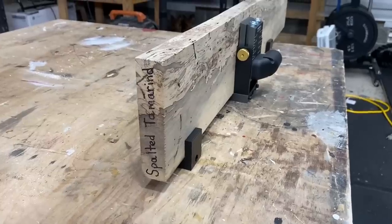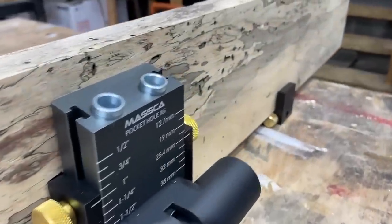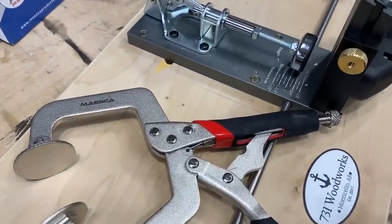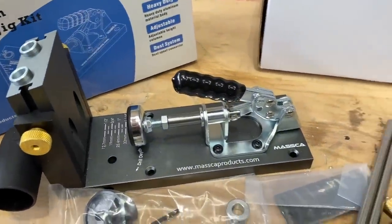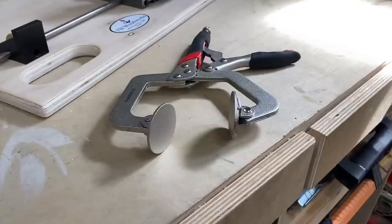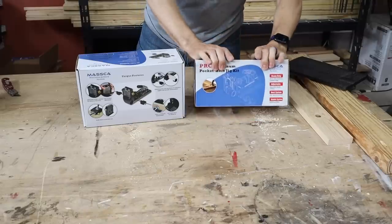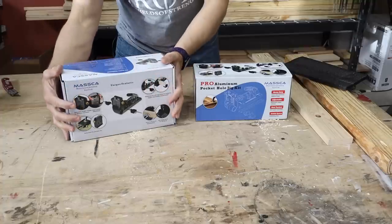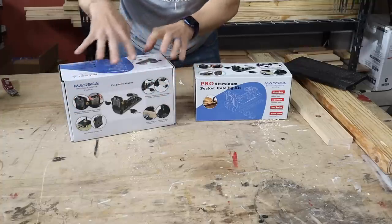I like my pocket hole jigs to have work supports on each side, so the M2 is the one that caught my eye first. The M2 bundle comes with a face clamp and extra screws. The M2 by itself is just the jig, plus your drill bit, driver bit, and 50 screws. The M2 bundle is $129, which includes the face clamp and extra screws versus $114 for the jig alone. I'm going with the $129 bundle because of all the extras you get.